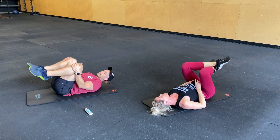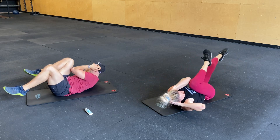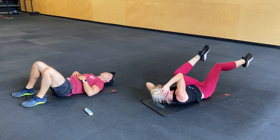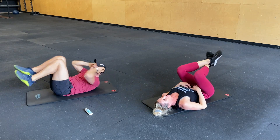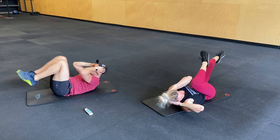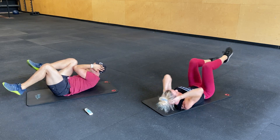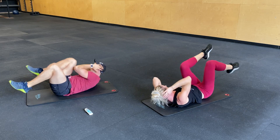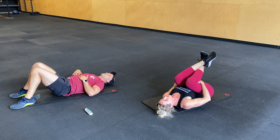Bicycle crunches. Let's end strong, you guys. Keep going. Ten seconds. Here we go. Last big set. Three, two, one. Rest.